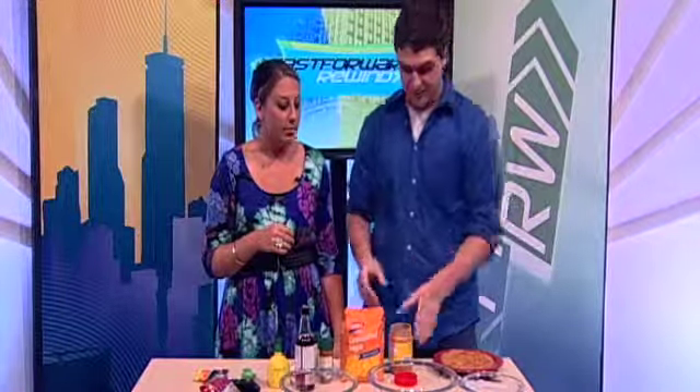I can't believe you just said that. I know. Why did I say that? Anyways, it's great though. All we need — you need your classic ramen, but you also need a third cup of peanut butter.